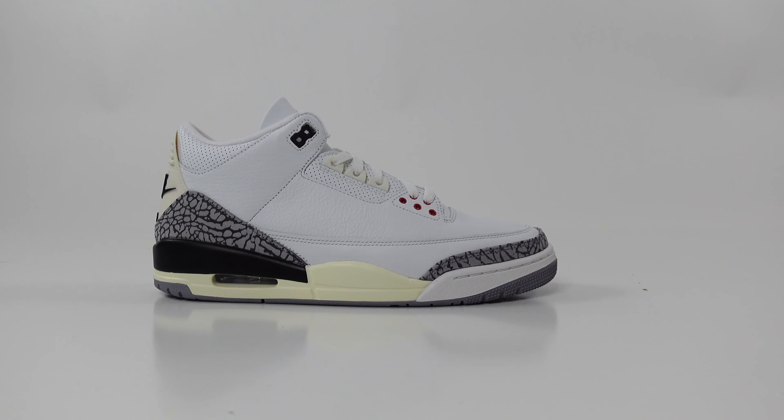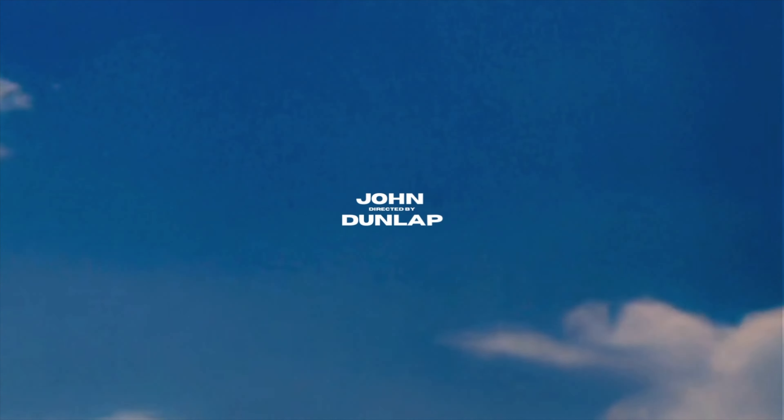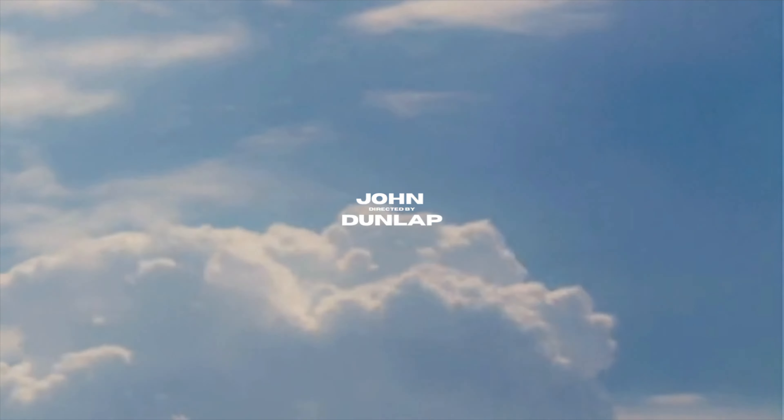There you have it, folks — these are the ways to style the Air Jordan 3 White Cement Reimagined. Which outfit is your favorite? Comment it down below, we'd love to hear it. For more outfit and fashion inspiration and on-foot sneaker looks, be sure to hit that blue Sneaker Huddle subscribe button to never miss a beat.